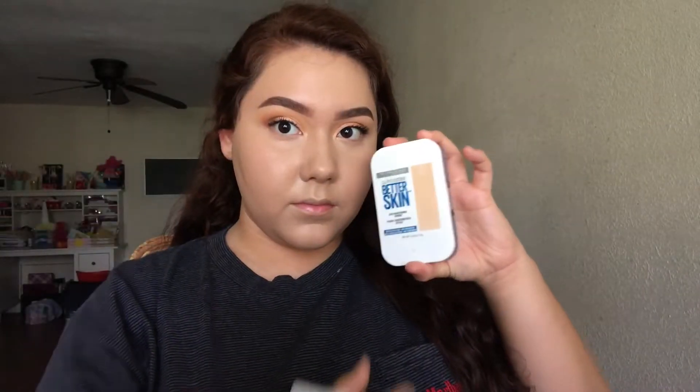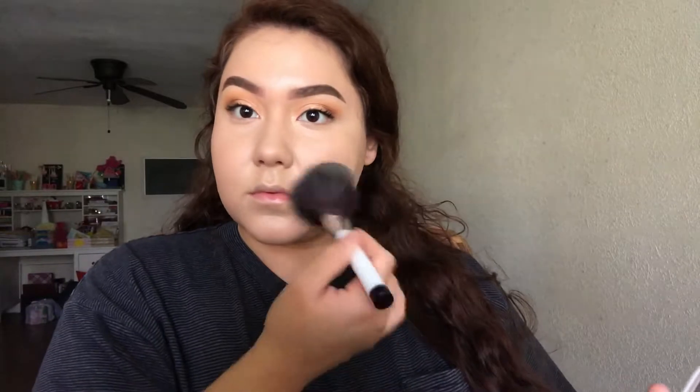For powder, I'm just taking the Maybelline Better Skin powder and I'm just going to be applying this on my face with a big fluffy brush. This powder actually lets the glow from the foundation come through, which is what I wanted — it's very nice and makes my skin very smooth but still glowy.